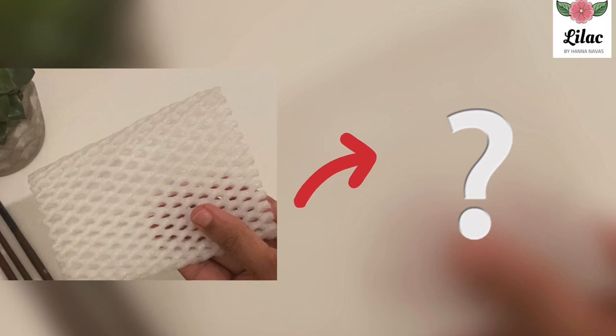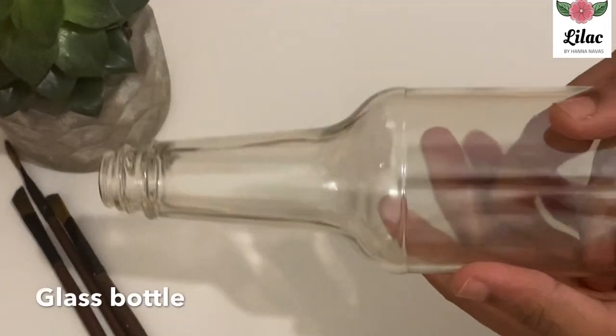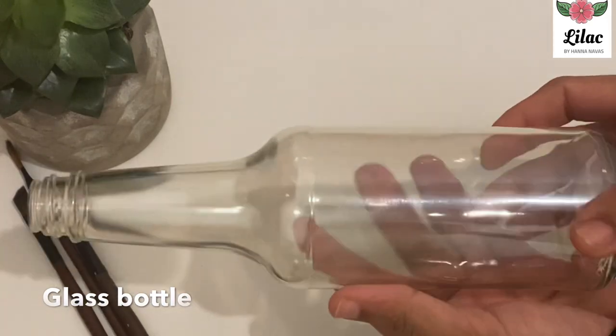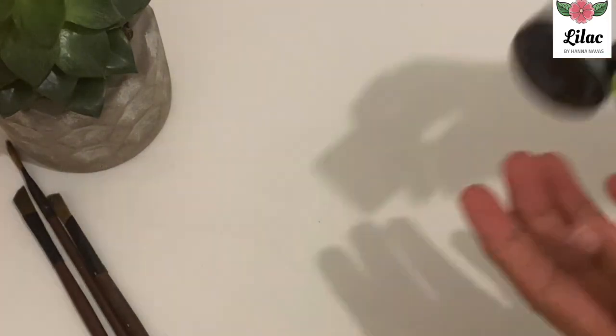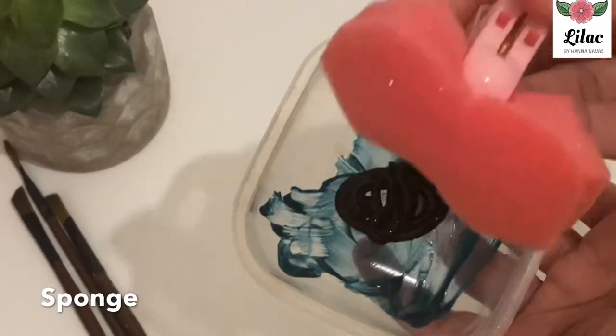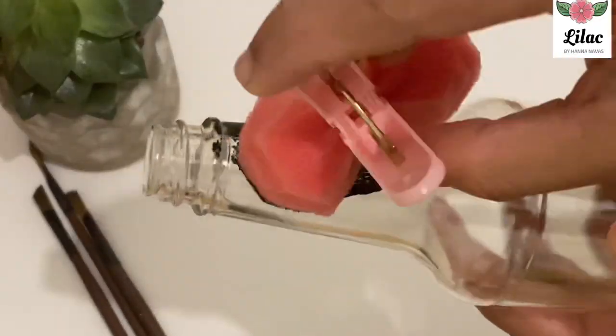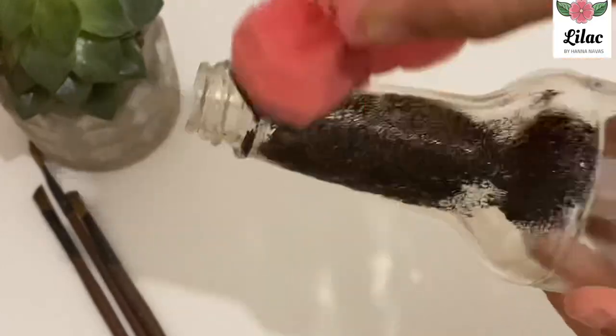I am using a glass bottle, clean and dry. I am using acrylic paint here, with a black color and a sponge. I am using a white color — it can be easy to do with a brush.